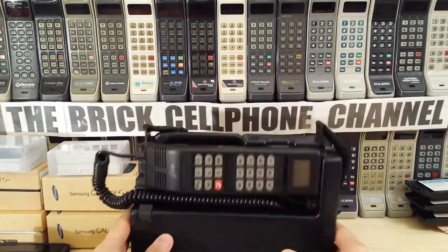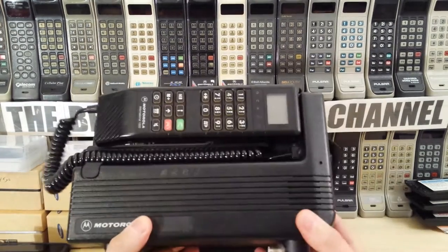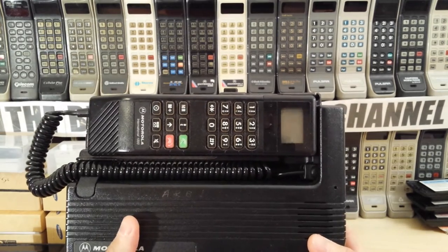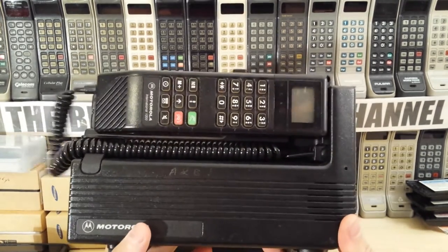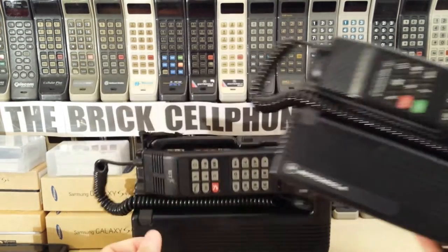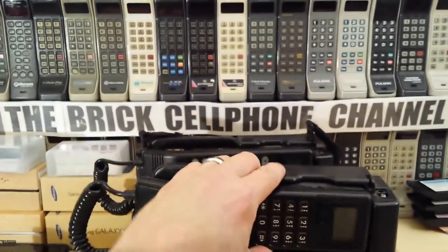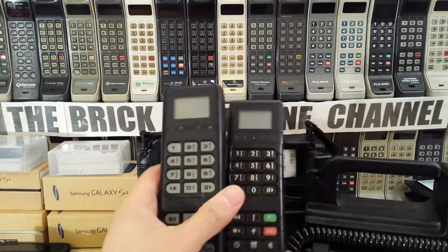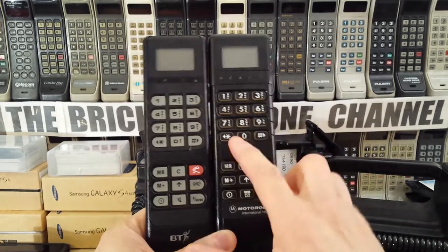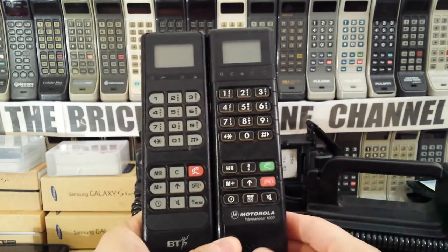Just to give you some idea, that is obviously analog. If you compare that to this, this is actually a digital version - a Motorola 1000 - and this will still operate on today's cell phone networks on GSM 900. The layout of the keys is very, very similar. Apart from the keys being black - they did do white key ones like this as well, I just don't have one to hand.